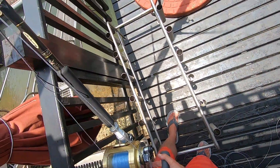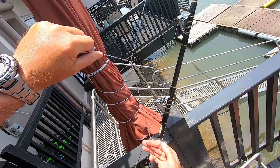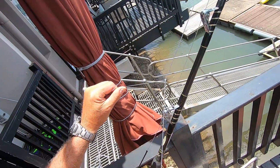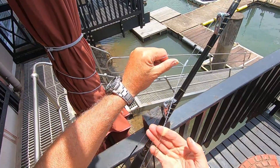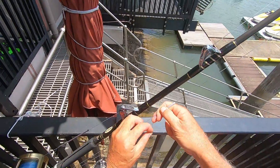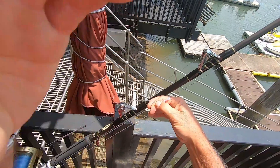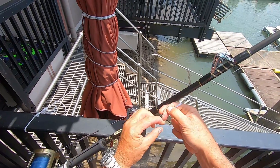Doing your obligatory 25 wraps, then putting it on to the drag tight. Now everybody does half hitches, but I pinch it like this, hold it in my hand, and do six wraps around both lines.